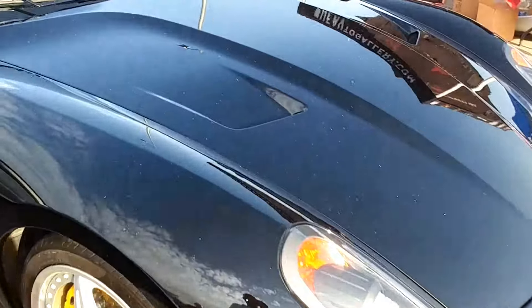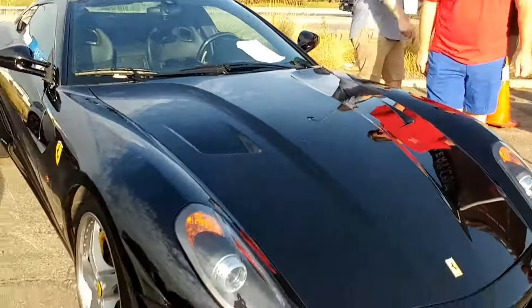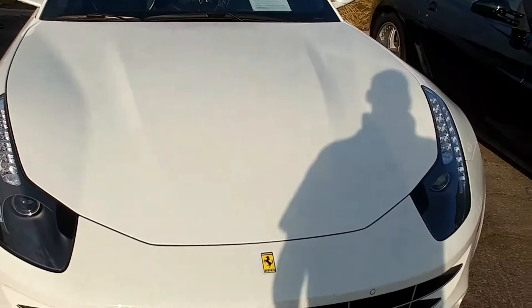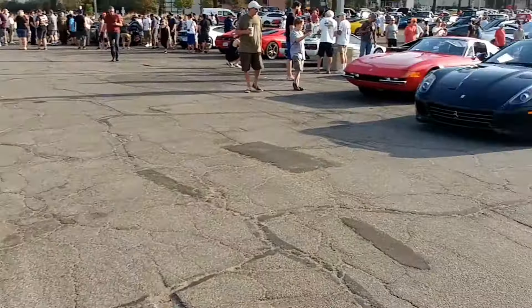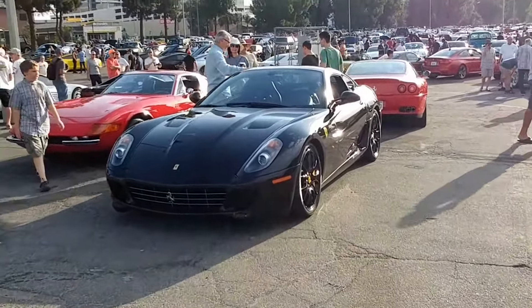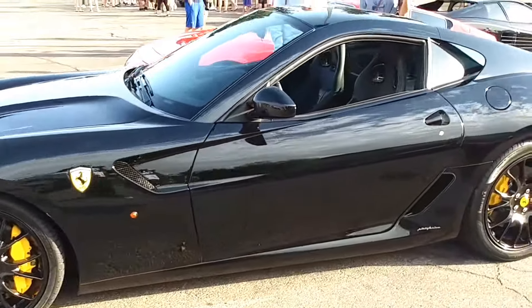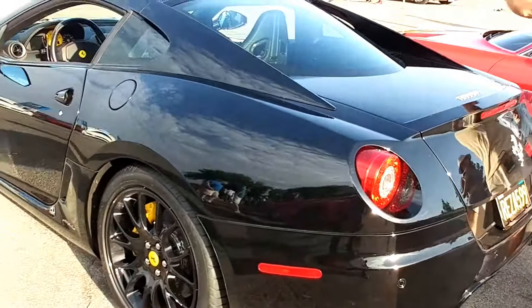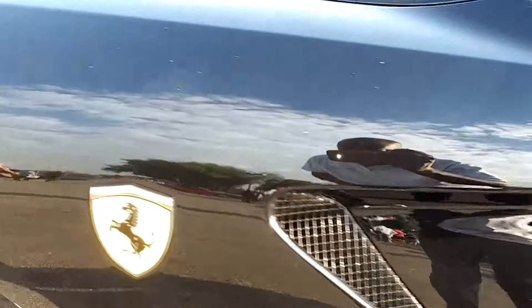All that white stuff on here is ash from the fires. I hope like hell somebody doesn't come and wipe it, because that ash will cut your paint right up. It's all over this one too. There's another one over here — it's got a yellow package on it, yellow calipers. So these are the times — better make sure you've got a dust mop or those microfiber dust mops to get that ash off. You get to wiping that with a cloth, you wonder where all those scratches came from.